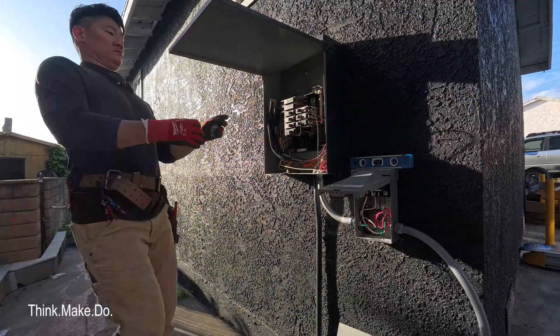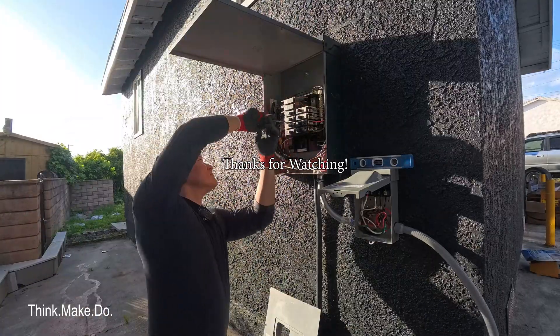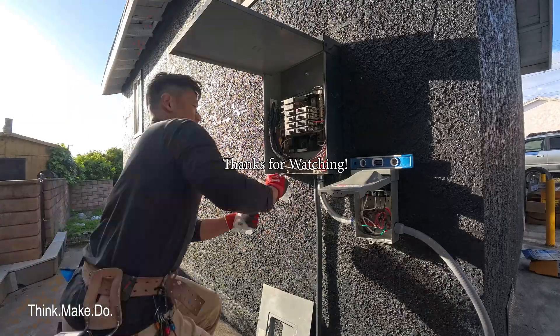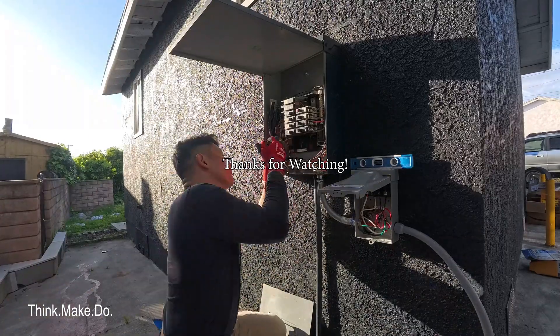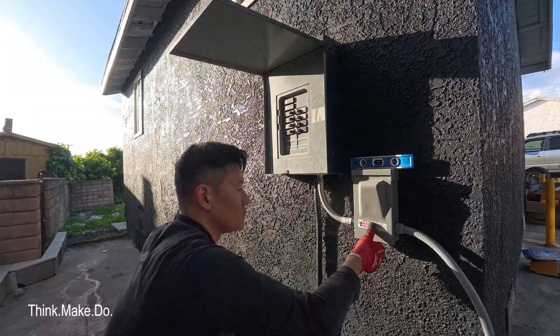On the next episode, we're going to be installing the Gree mini-split air handling systems on both our 240-volt circuit for the one-bedroom and the 120-volt circuit shown here on the studio. It's going to be great content, so like and subscribe and follow to make sure you catch that next episode. I'll see you guys next time.